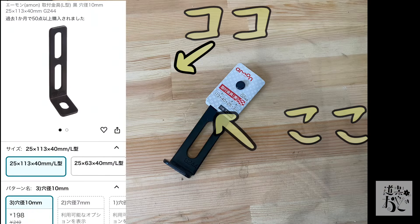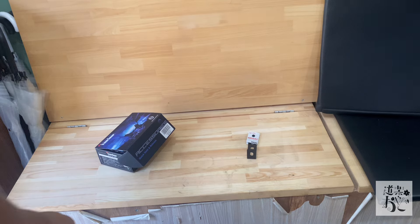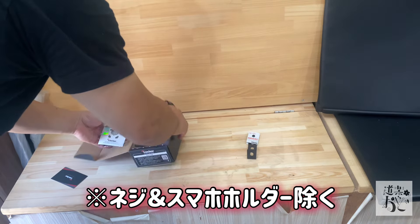とりあえずナビのつける場所ということなんですが、いいとこ見つけました。Amazonをブラブラしてたらいいもん見つけたんですよ。エーモンのL型金具が198円、ただこれだけ、本当にただこれだけです。たった1個。